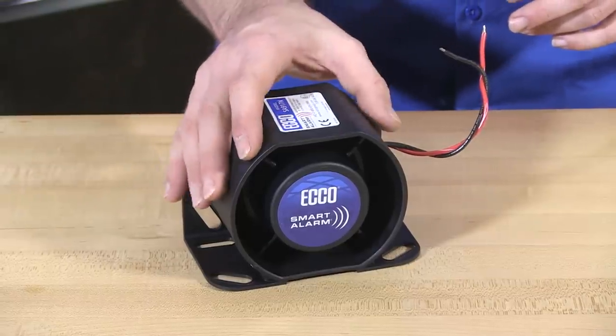The special aspect of this product is that it is self-adjusting in the decibel level it outputs. That range, dependent on ambient noise, is going to be between 87 to 112 decibels.